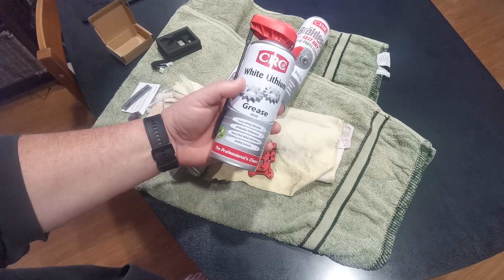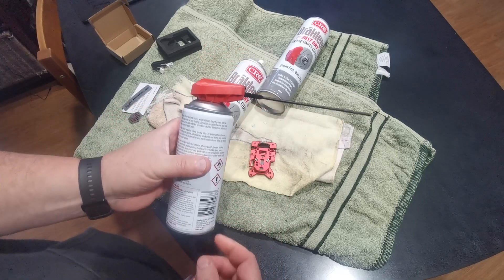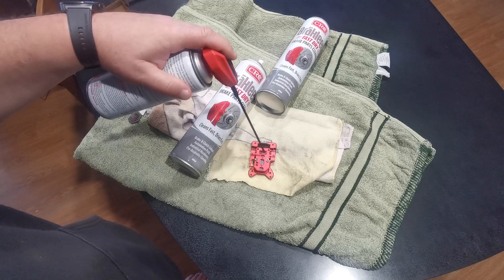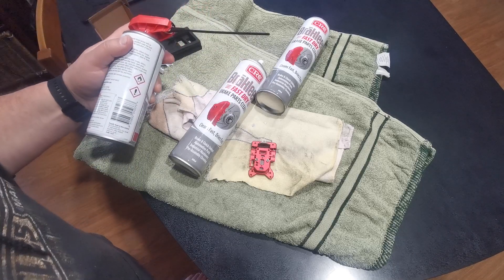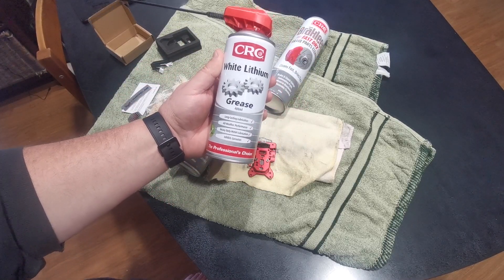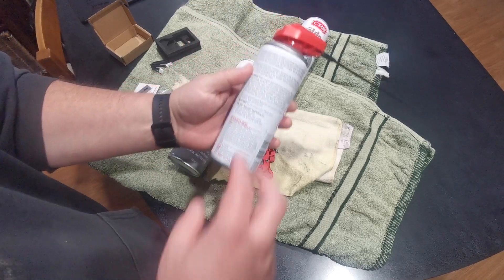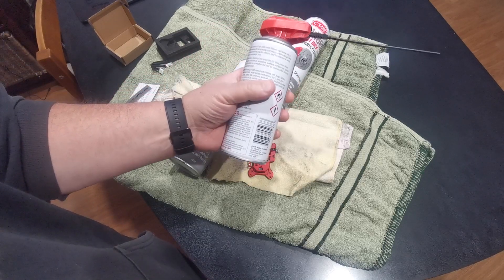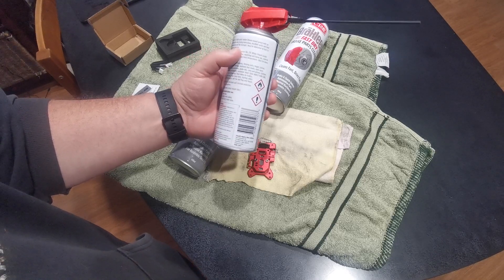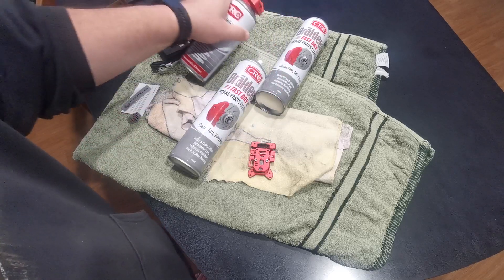The beauty about the CRC product is when you open it up it's got a little mosquito nozzle which you can actually direct the spray straight into where you need it to go, which is really handy. This is white lithium grease - long lasting lubrication, all weather performance, heavy duty metal lubrication, inhibits corrosion. It specifically tells you what you can use it on - door slides, trailer rails, bearings, all sorts of things.